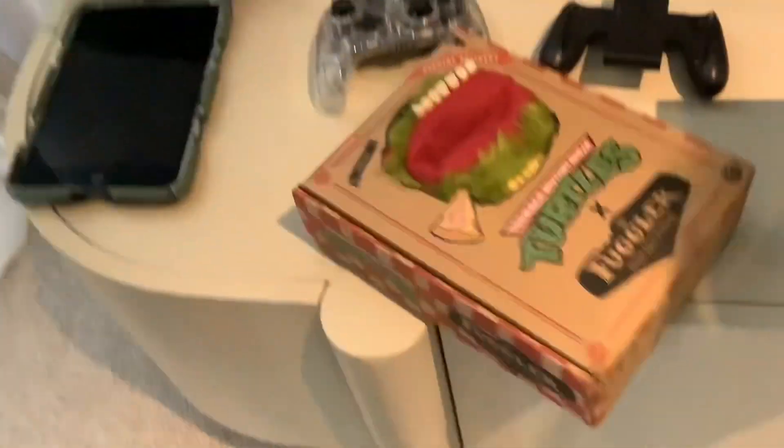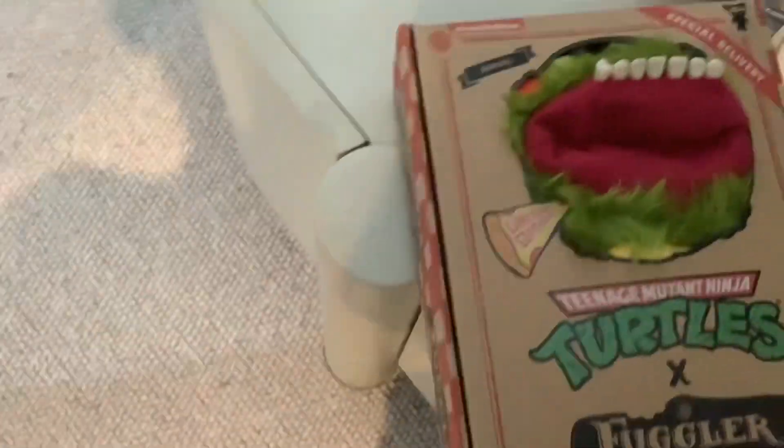We bought these that came up. We got this — Teenage Mutant Ninja Turtle. This one is Raphael. So this one's mine. This one's mine as well — this one's her camera. He's stinky.